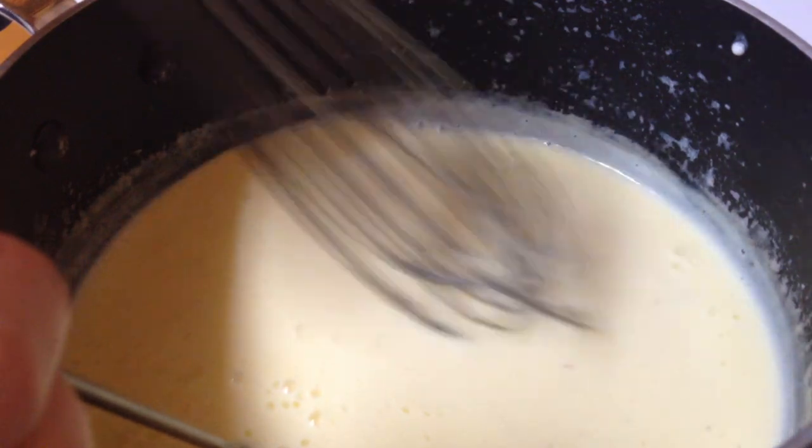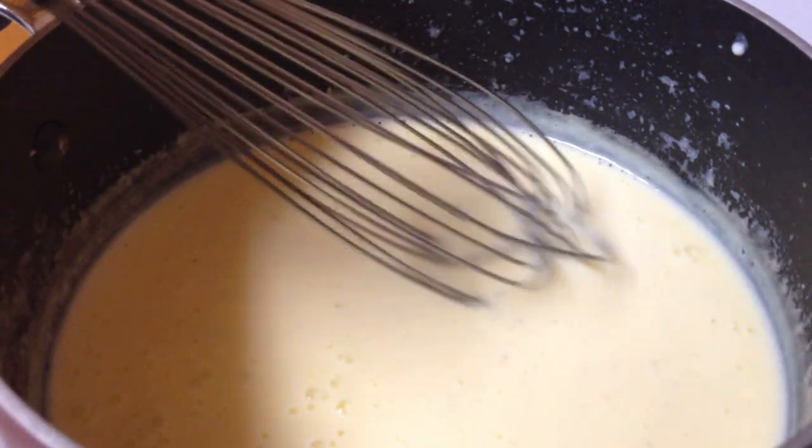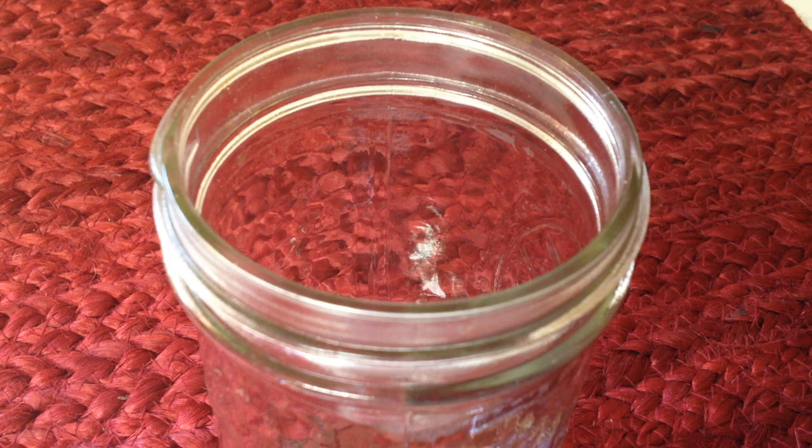When the eggnog reaches 160 degrees Fahrenheit, it is done. Remove it from the heat immediately and pour the eggnog into a heat-proof container. Let it cool to room temperature.